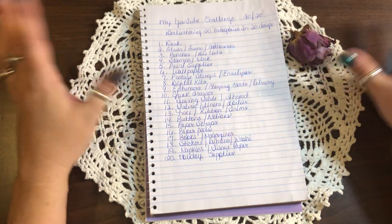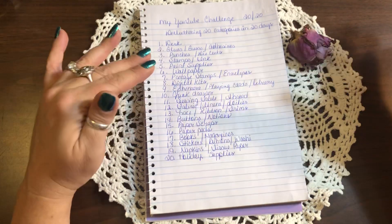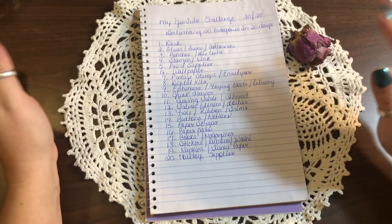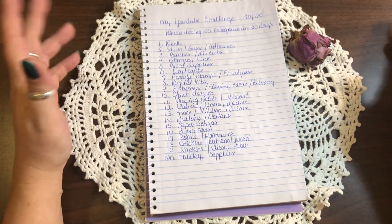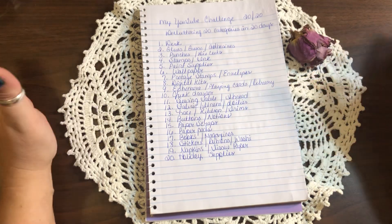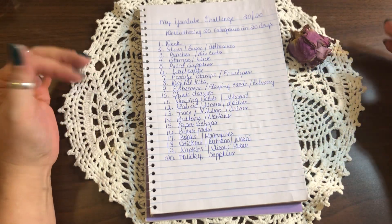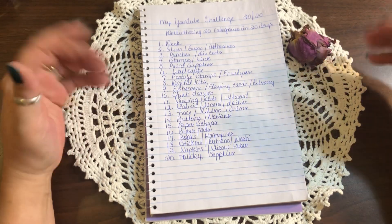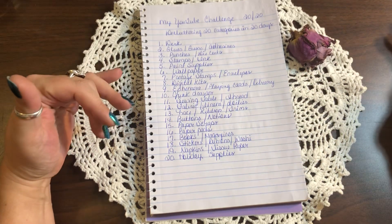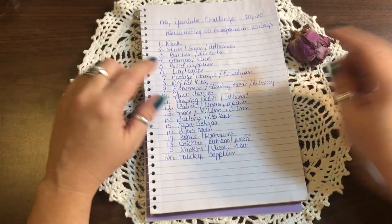Number two is glues — any mediums, adhesives, things like that. Go through them, organize them, put them in one spot, and throw away anything that's old. I'm not trying to say get rid of everything you have, but if there are things you've had forever that you're not going to use — if they're still good, donate them; if not, trash them.